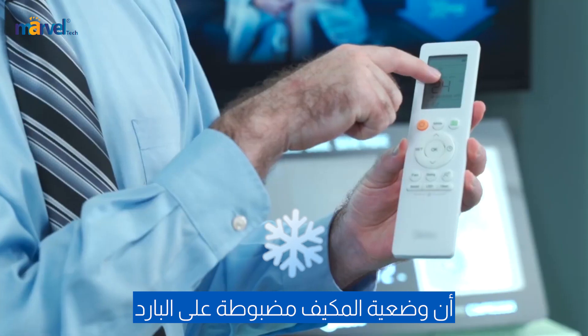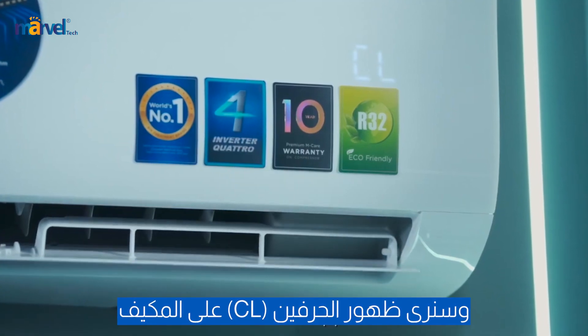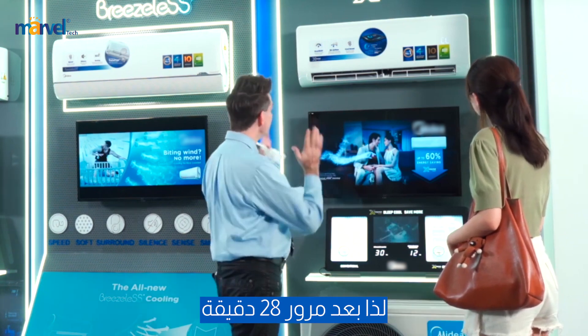So we just use the remote. The first thing you want to make sure is that it's set to cool mode. Once it is, all you have to do is press the clean button on the remote. You'll see the letters CL appear on the AC, and now it's entering the clean mode. So 28 minutes later, this machine will be clean and good as new.